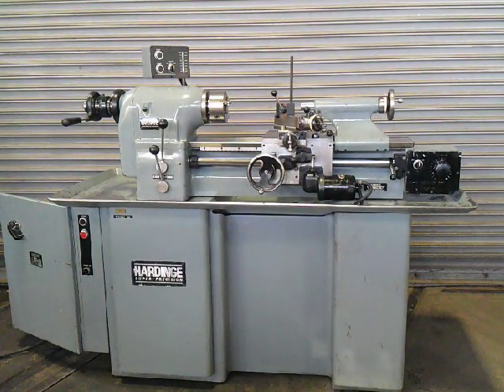This is our Hardinch TFB turning, facing, and boring lathe. All original paint. Bed is in perfect condition. The machine is in really top-notch shape.